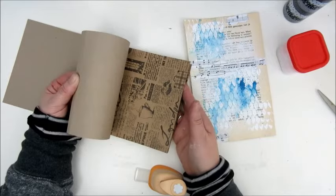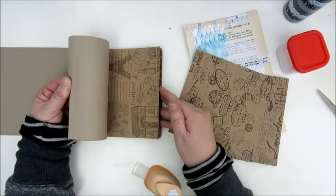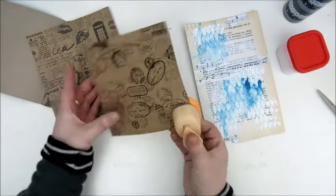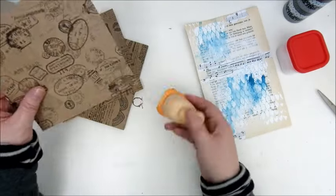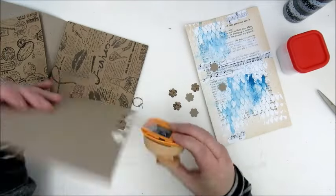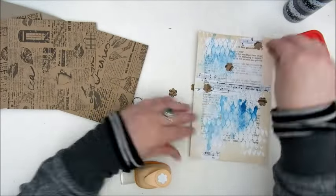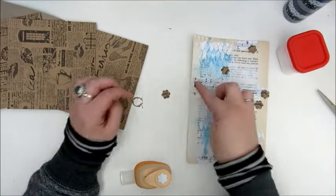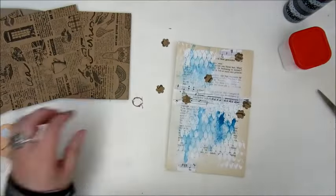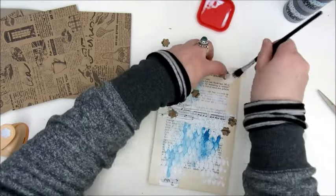Step four is to glue patterned paper shapes. I used a floral punch and some scrapbook paper from Action. I thought the craft paper would look nice on my page, so I added a few of the floral shapes and glued them down with Mod Podge.